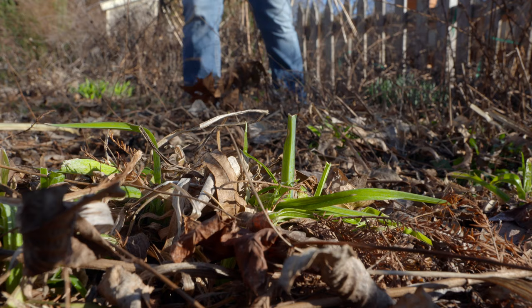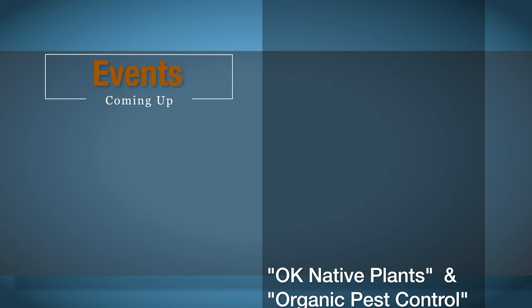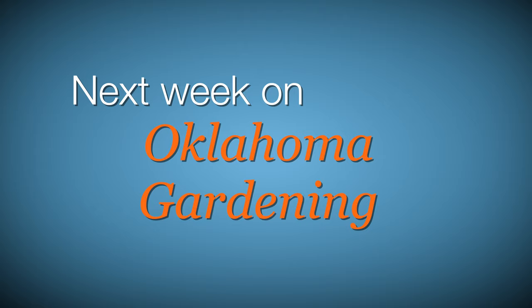There are lots of great horticultural events this time of year. Be sure and consider these activities when you're making your plans for the weeks ahead. We will not air during our regular time over the next three weeks on the main OETA channel to make room for spring fundraising, but you can find a special Best of Oklahoma Gardening episode on OETA World and on our YouTube channel. We hope you consider supporting OETA during their pledge drive.